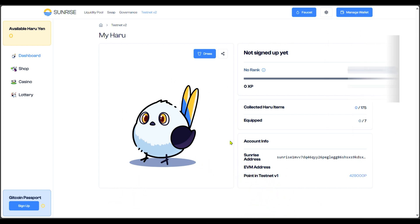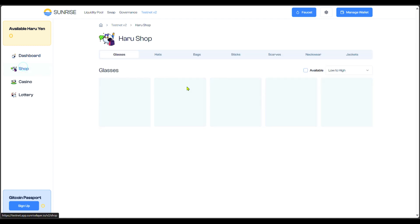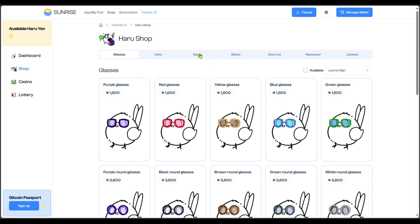This particular token — the Japanese bird — is what you're going to be interacting with and buying items with. If you come over to the shop, you're going to see glasses, art bags, sticks, scarves, neckwear, jackets, and so on. But before then, there's something you need to do.